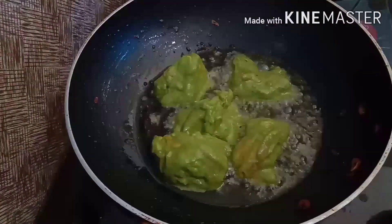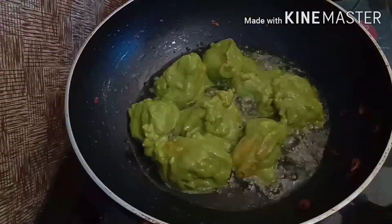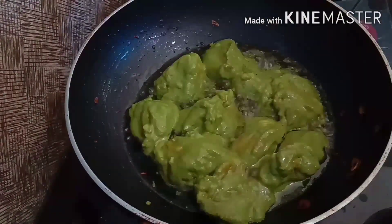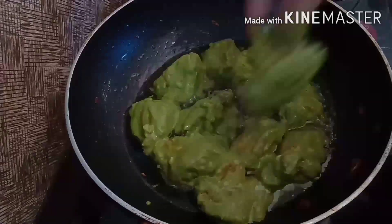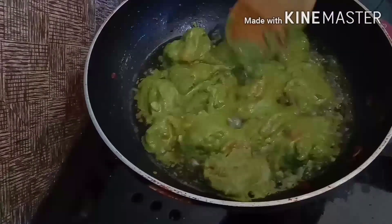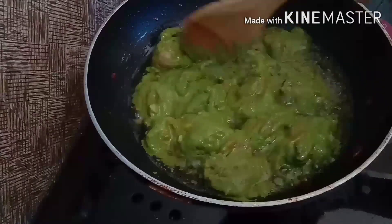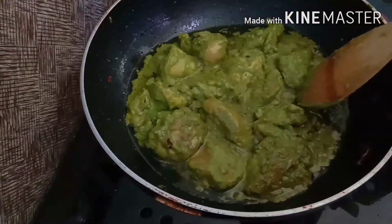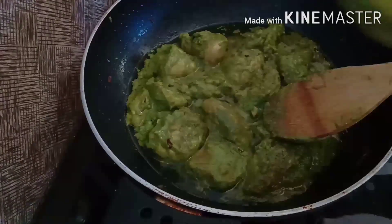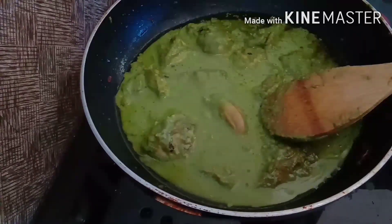Let's cook the chicken and put the gravy in the middle of the chicken.